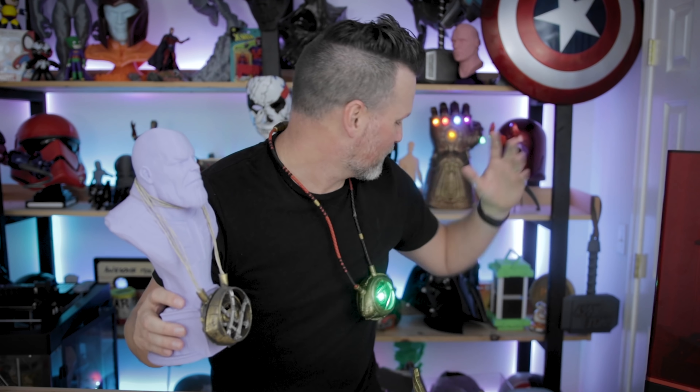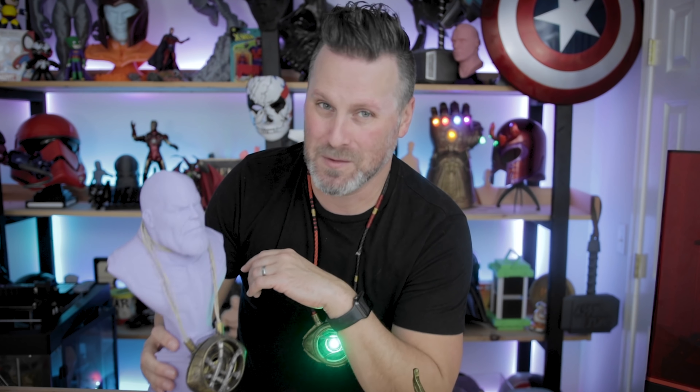I'll also have links down below to Thingiverse where you can download the Eye of Agamotto I initially printed — I believe it was from Black Ram Industries. The Thanos bust was printed from Thingiverse as well, I think from Happy Moon. It's been such a long time since I've broken these out. Let me know down below if you'd consider buying one of these, because for $50 it's the perfect price point for a replica prop that has LEDs, movement, and its own stand.